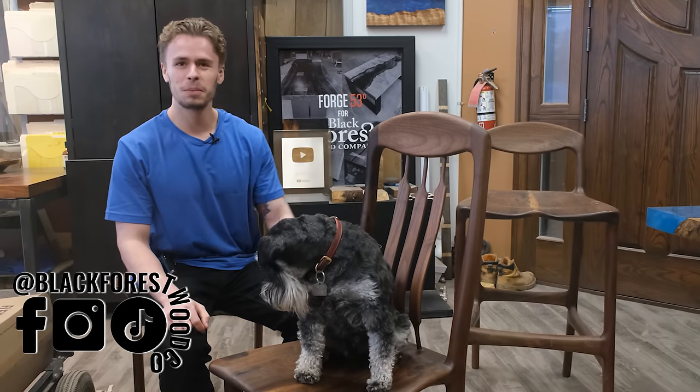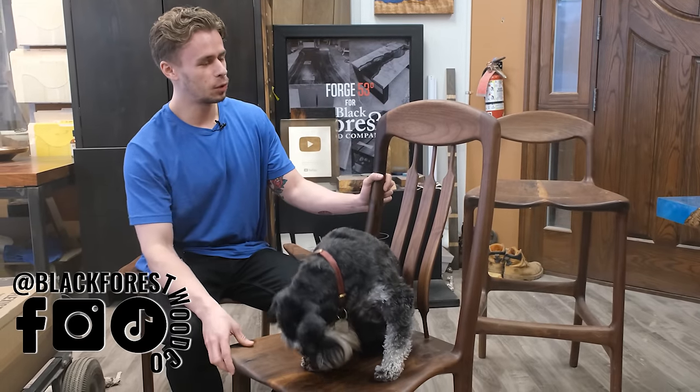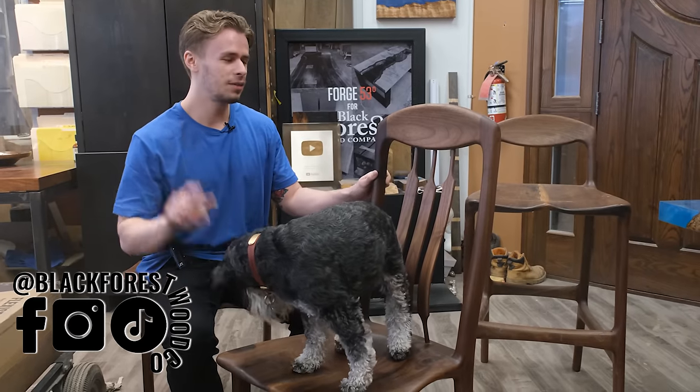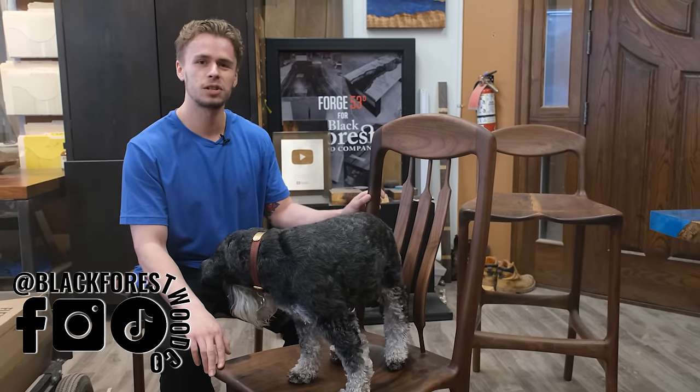Hey everyone, it's Dylan and Charlie from the Black Forest Wood Company. This week we're going to be showing you our process of creating a custom set of Monkey Pod chairs for our client down in Florida, and if you guys stick around until the end of the video you're going to get to see the chairs set up next to a super yacht.